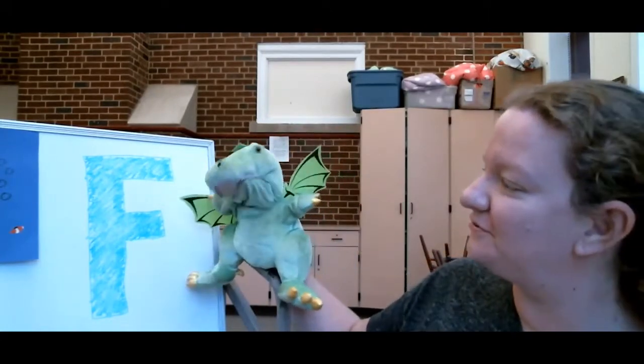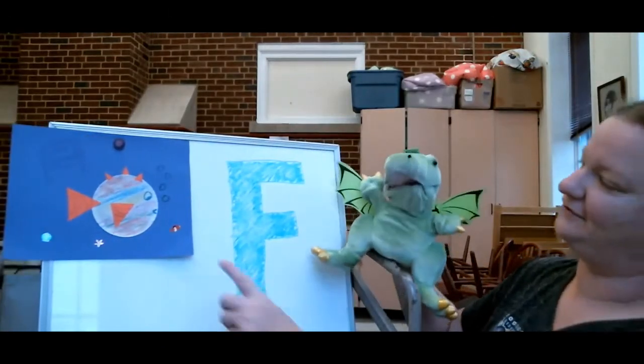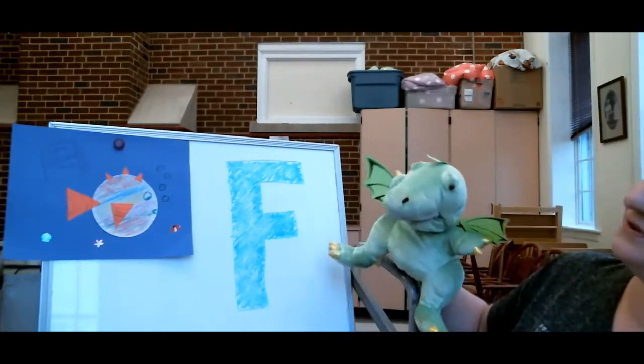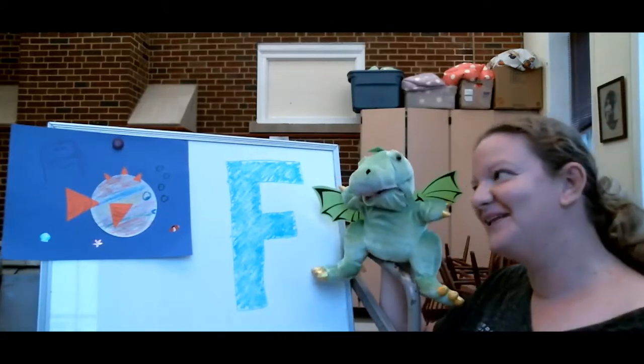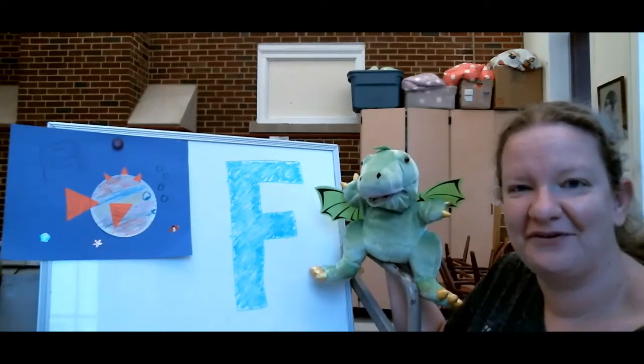And we're going to make this really cool craft. Let's see what this craft is. Oh, we make our own little fish. It's a little hard to see from here, but we'll get it up close in a minute — our own little fish, an ocean scene using some craft supplies that we have around the house.